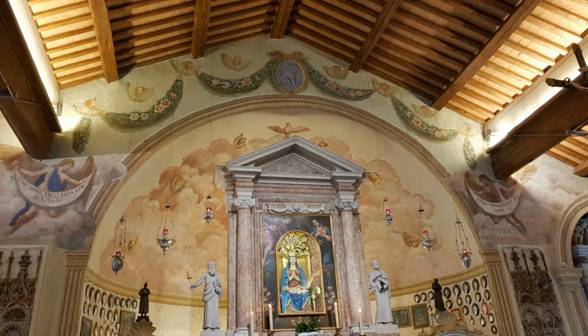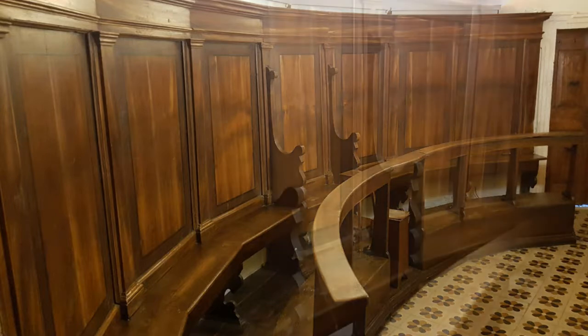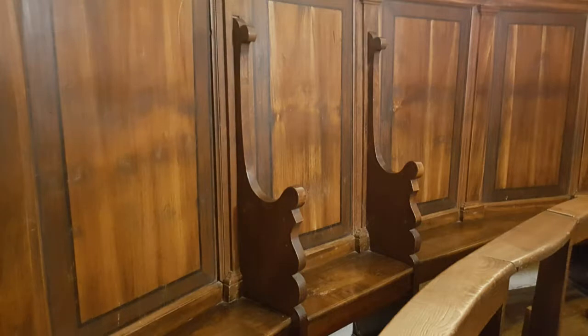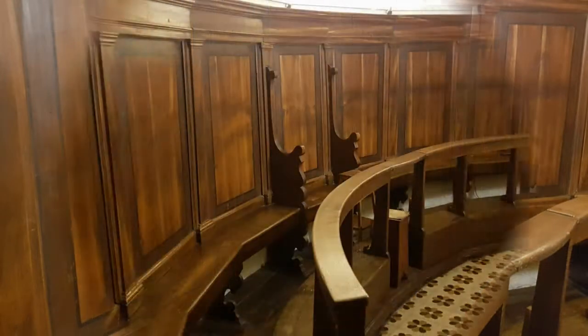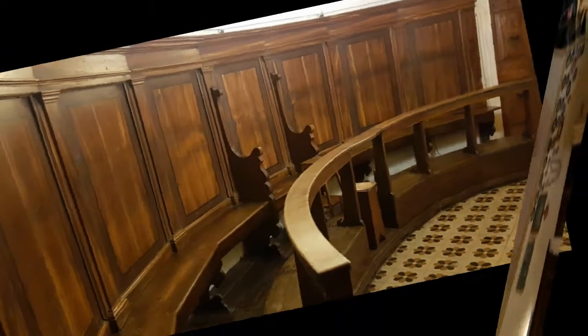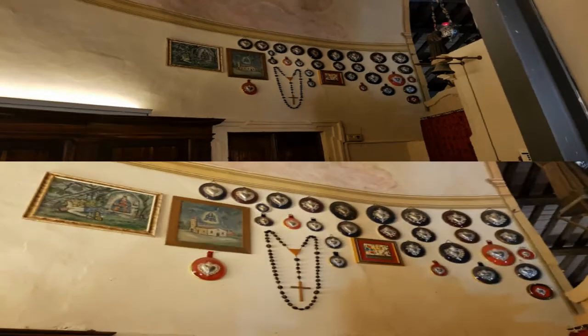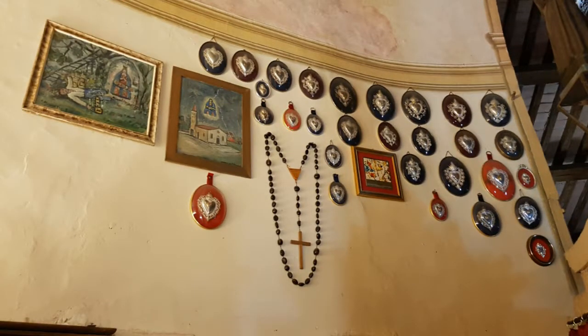Nell'abside dietro l'altare maggiore vi è il coro in legno di castagno intagliato della fine del 1800, opera di un artigiano veronese. Lungo le pareti in alto sono collocati numerosi ex voto per grazie ricevute dalla Madonna.